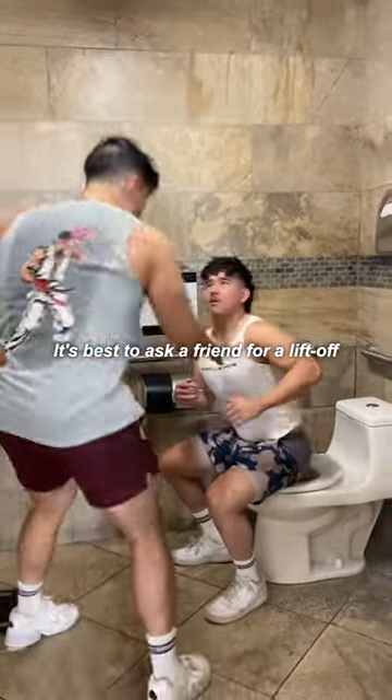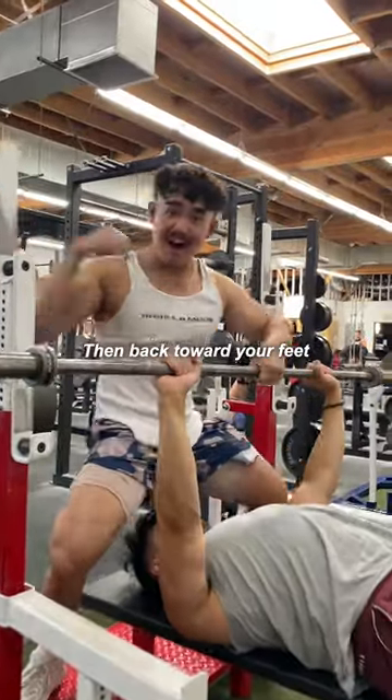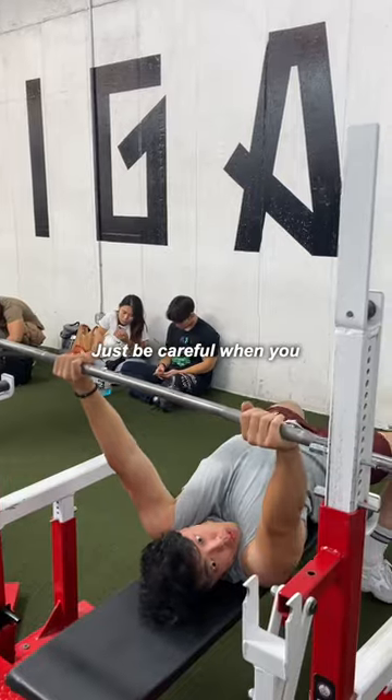When you unrack, it's best to ask a friend for a lift off, or you can also push it up then back towards your feet. Just be careful when you re-rack the weights.